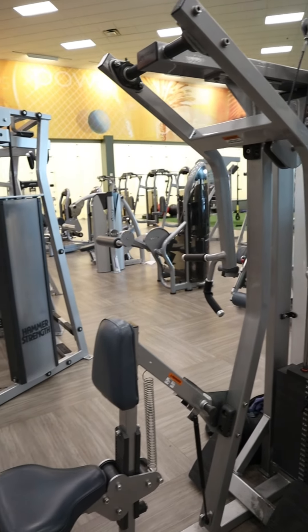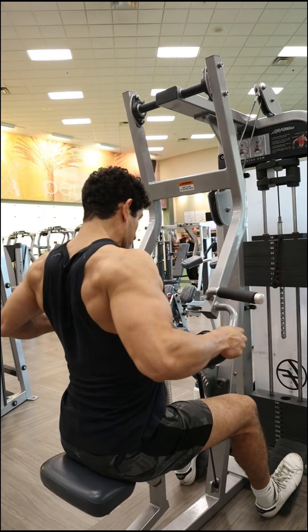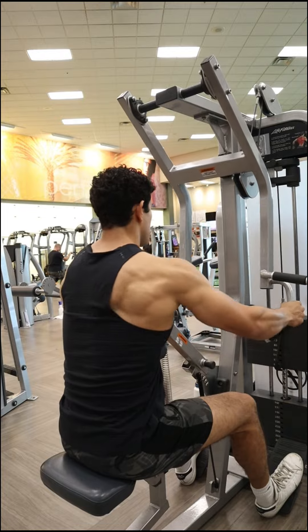This is the chest supported seated row from Life Fitness, and the way this machine is set up makes it perfect to execute a row for the mid back.